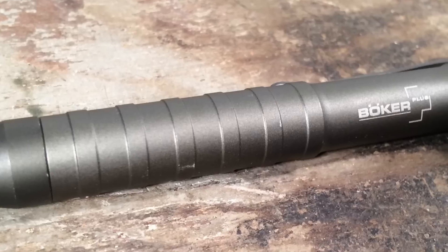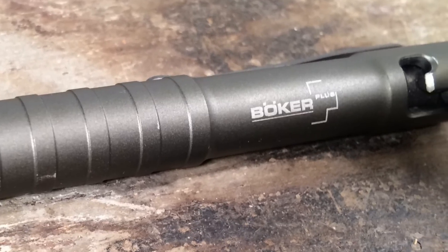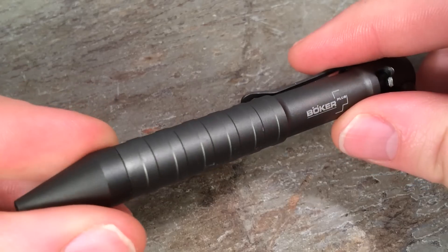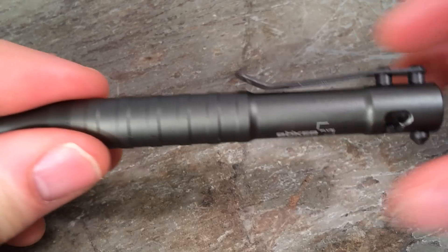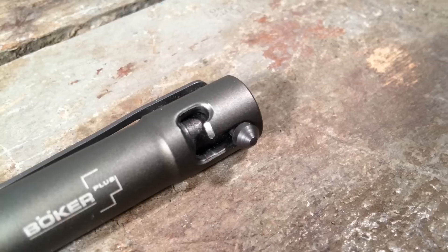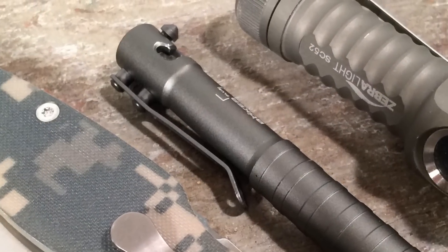This short pen is marketed as a tactical pen, which I would say it's not ideal for. But if it was necessary and you had to go that route, you could probably inflict some blunt force trauma. Overall I'm pretty happy with this pen. It occupies a nice space in between kind of expensive and custom $100 bolt action pens, and yet it's a dedicated bolt action pen and a lot more fun to carry than your standard $10 clickies.